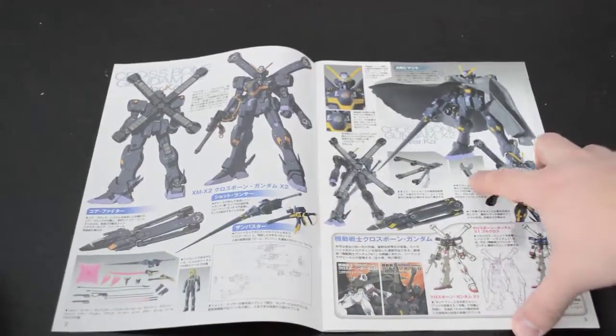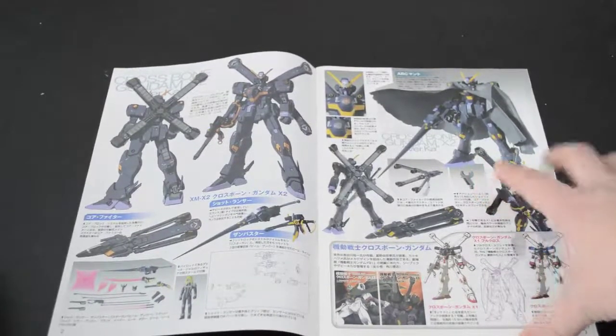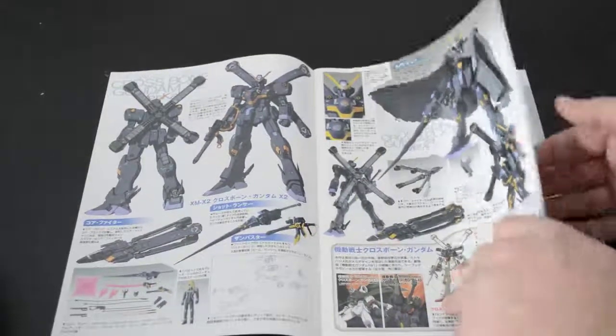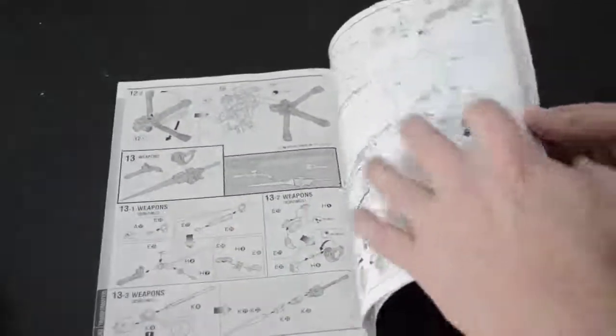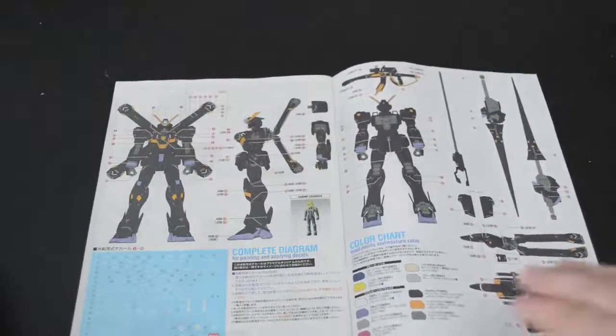I think this little action base connector piece is also unique to this version of the kit, though I'm not sure — I haven't built the original Crossbone, so I may be completely off base there. And of course you get your typical Kotoki marking layout guide.